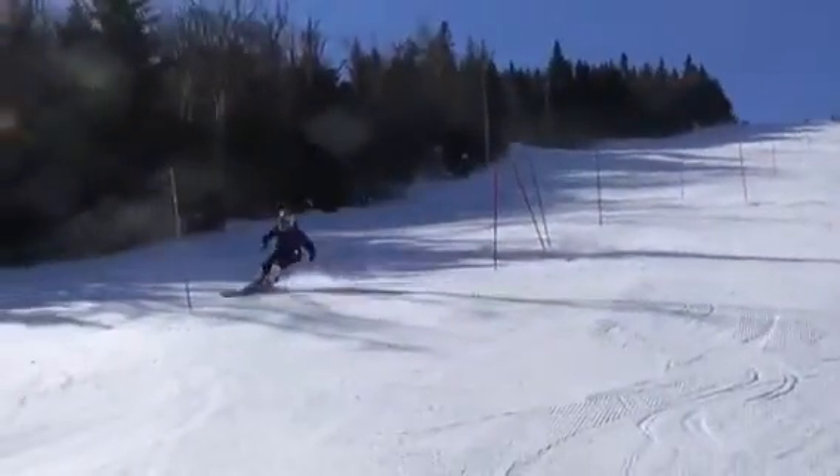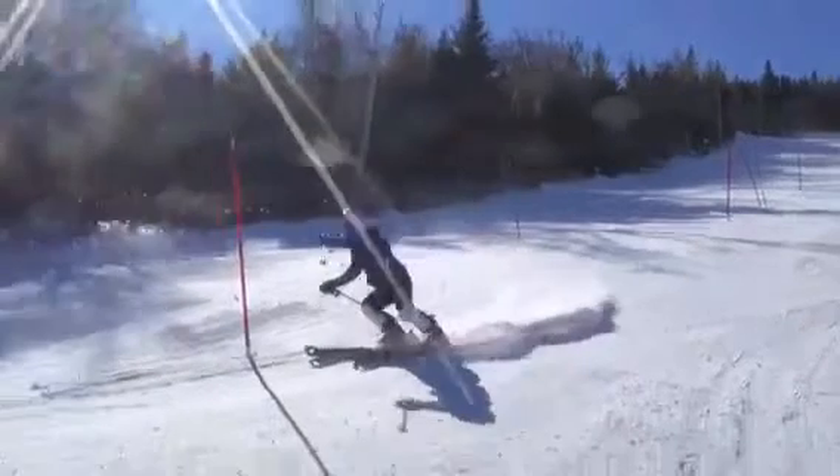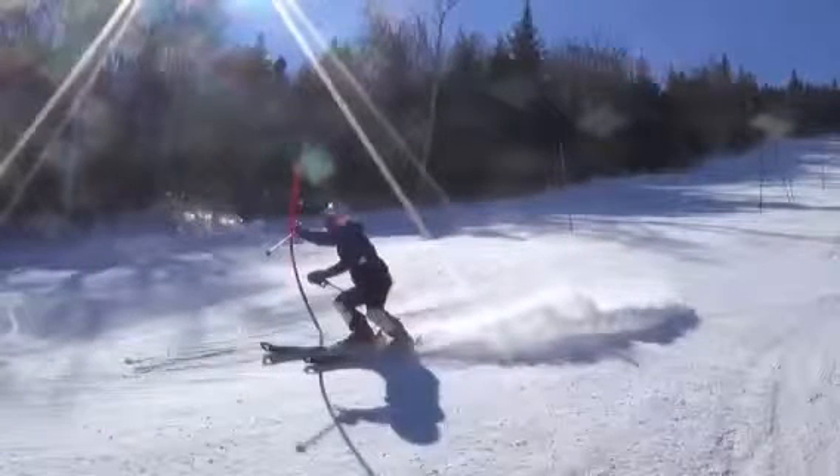You've got to tighten the line up. You're wide of a lot of these gates. Some we discussed why you're wide — others, you're just plain old wide.